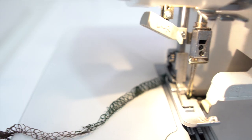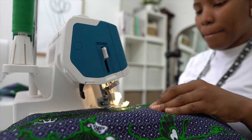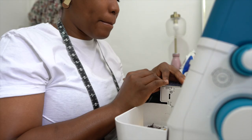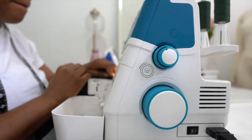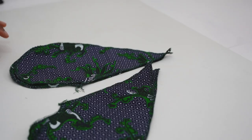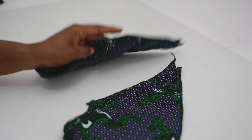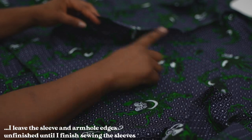The moment I see the loop of threads come through I just stop and pull the needle threads through. Now that I'm done with the princess seams I'm overlocking them, and I'll overlock all the raw edges — the pockets, the sleeves — and just get it out of the way and get straight into the project. The edges are clean though I haven't overlocked the sleeve head yet.